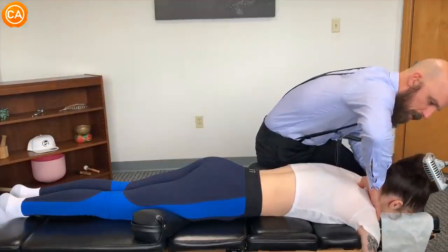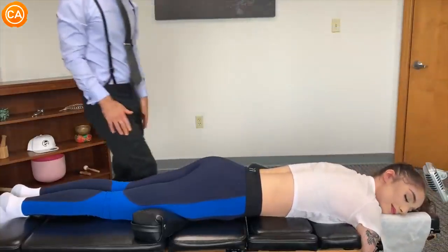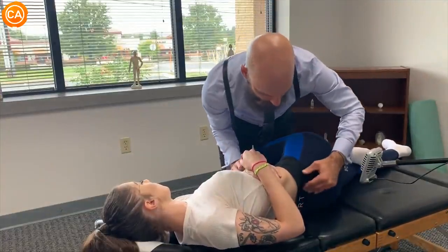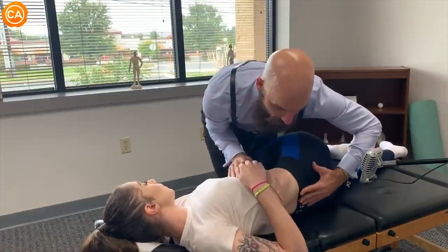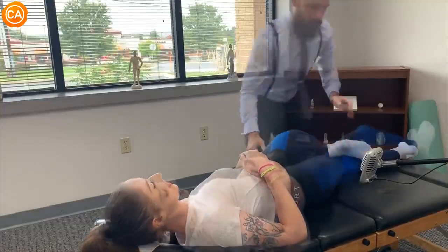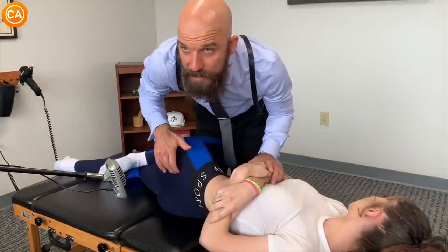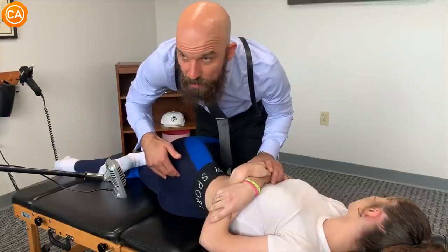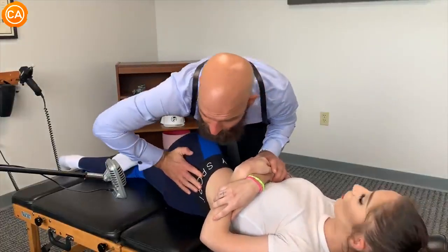The doctor repositions the patient's head to the side. He guides her: 'Breathe in through your nose, out through your mouth.' He brings the head down progressively — two inches, three inches — noting the acetabular ridge, then continuing with gentle nasal breathing while lowering the head further.